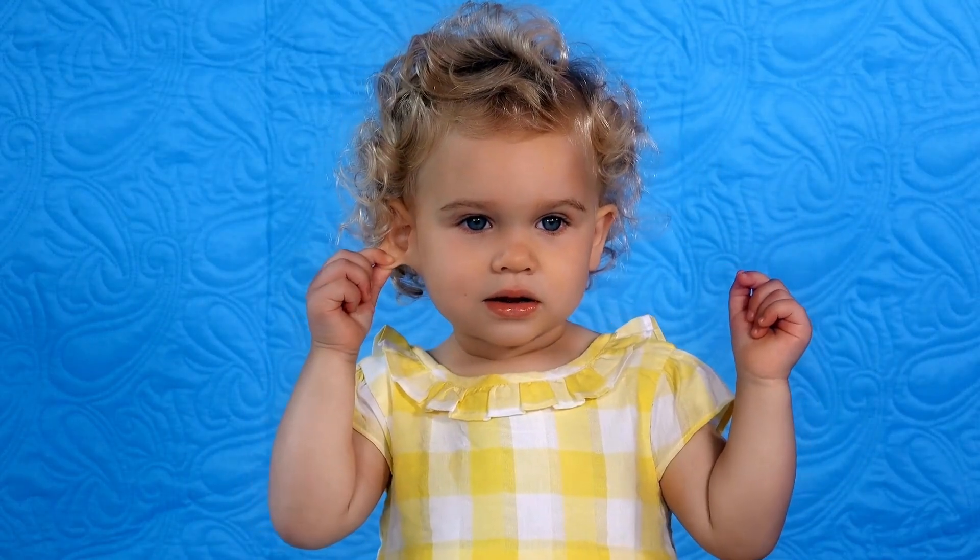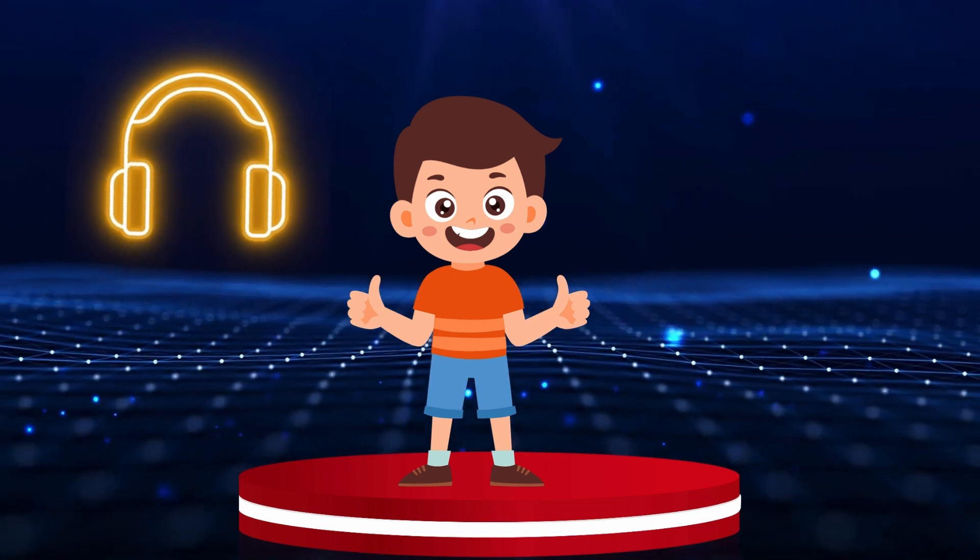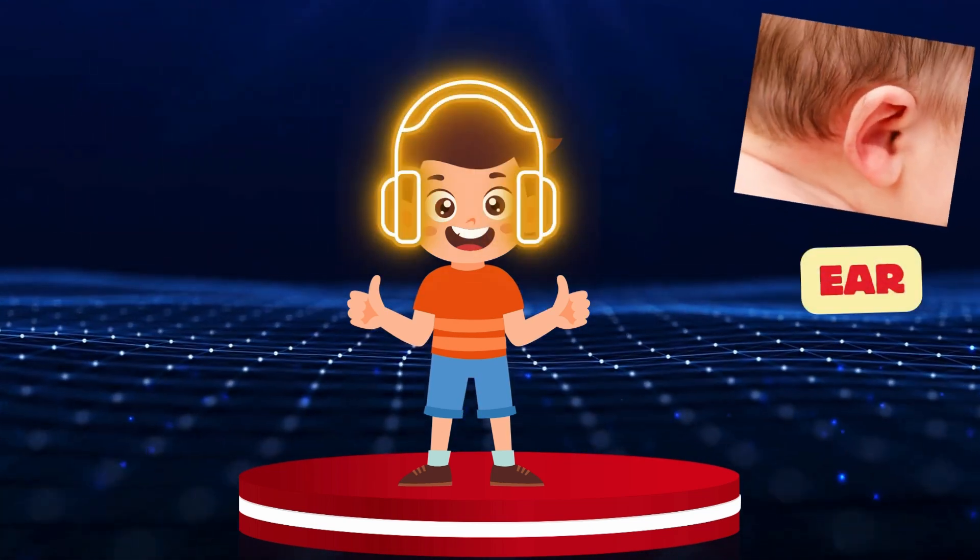Ear. Our friend wants to listen to good music. Let's put his headphones on his ears. Ear.